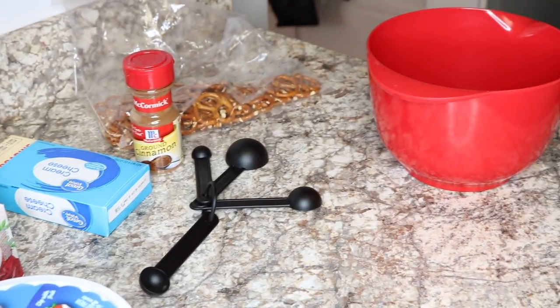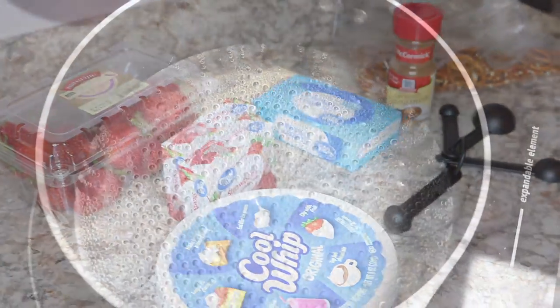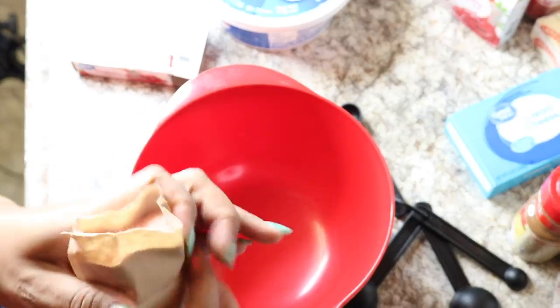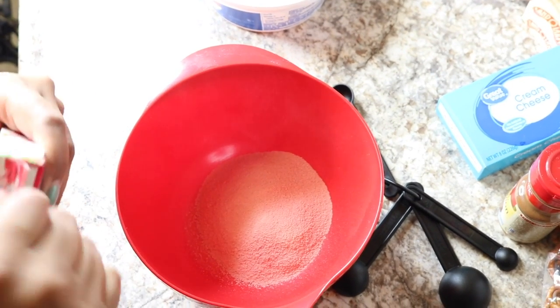Here are some of the items that you will need. I will leave everything pictured here in the description box. First things first, I'm starting with jello, and I have boiling water already started. I'm just going to start by following the directions on the package — that's what you should do.